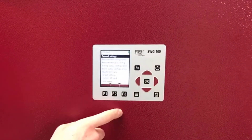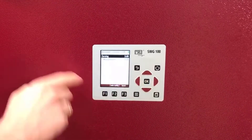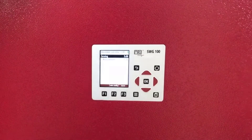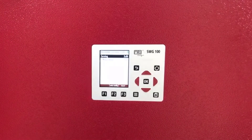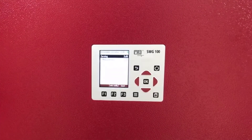You can configure this unit when you go to the measurement cycle configuration. You can set different times for your measurement and for your zeroing. You can also have a standby time, depending on how often you want to measure.